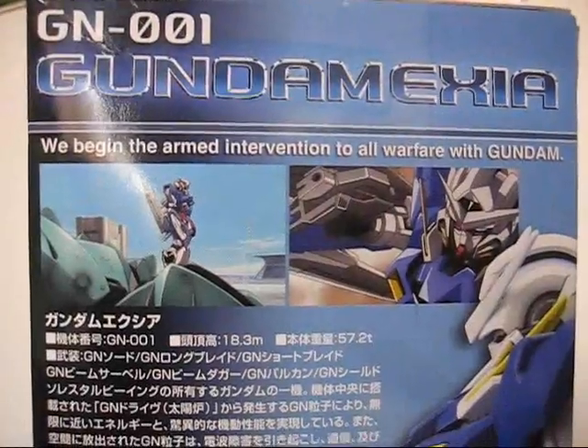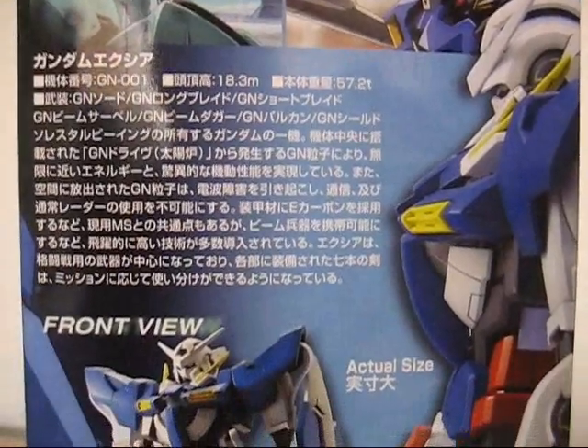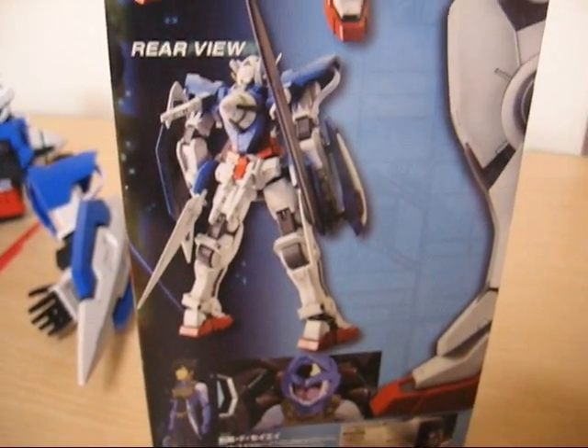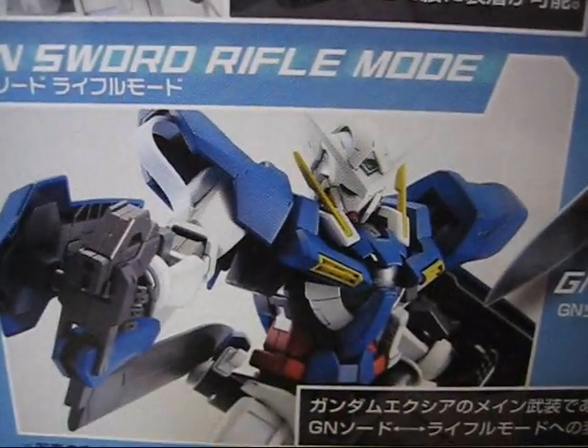The box tour goes top to bottom, with Exia showing some scenes from the first episode, then some story, and a picture of the actual size of the Gundam, which is pretty huge. The rest of the box shows off the long blade and short blade, and of course it comes with the GN sword, which can switch into rifle mode.